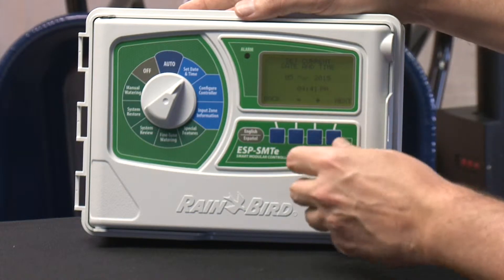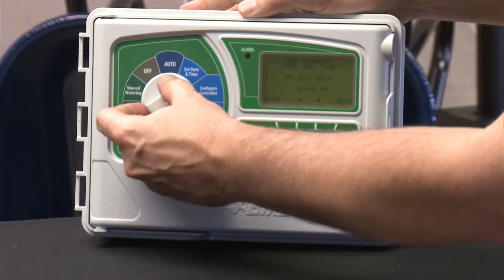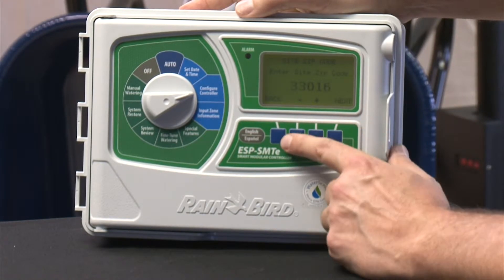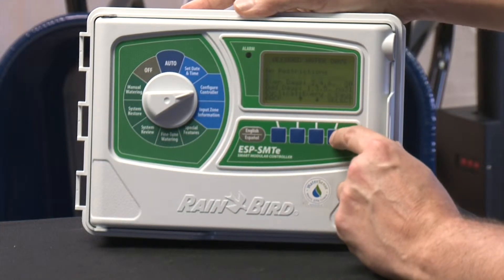In configuring this controller you have to set up things like the time and the day like you would any other controller. But one of the first things you would do when you install this controller is you install the zip code. This controller has a memory chip in it that has all the zip codes in the United States and Canada and probably some other countries, and it has some sort of history for the last five years of what the weather has been. In conjunction with knowing where the controller is installed — and there's actually a rain catchment device with a temperature sensing device — this controller can make some decisions on its own, but it requires a little more information. The zip code will tell it some of that.